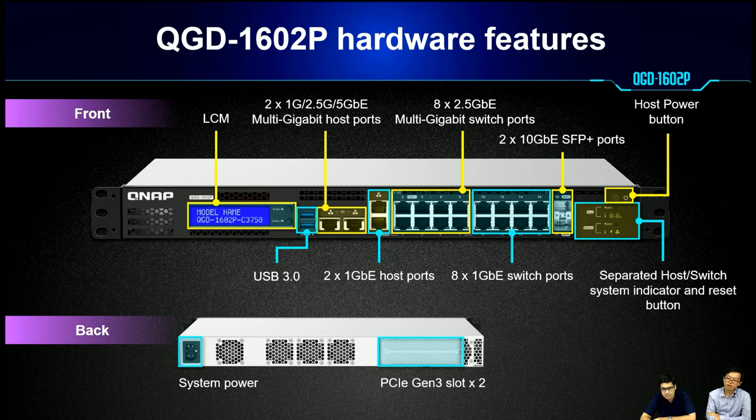Here is the front panel and back panel of this product. We can see many network upgrades: two 10Gb SFP Plus ports, eight 1G ports, eight 2.5G ports, four host ports, and two USB 3.0 ports. We have separated host and switch system indicators and reset buttons, and the host part has its own power button separate from the switch part.